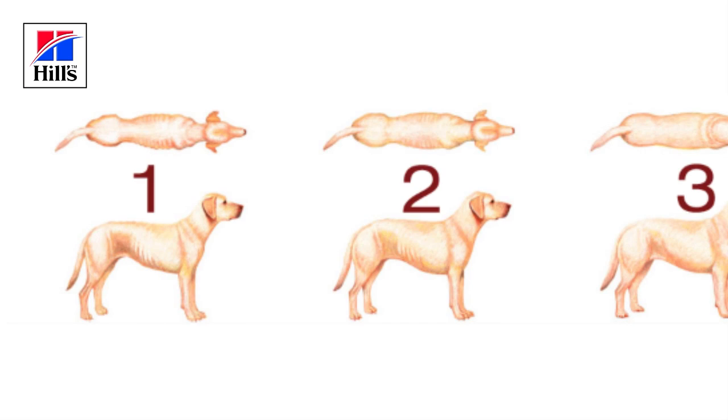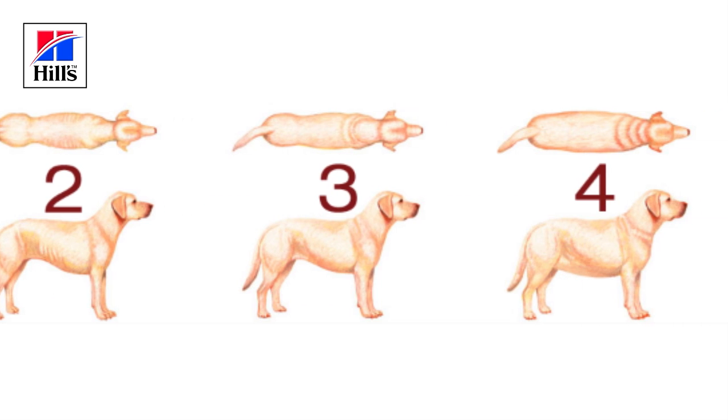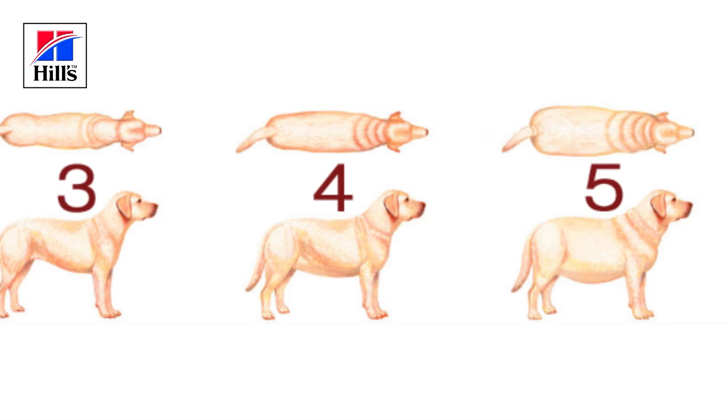Body condition scoring uses a five-point scale. The ideal score is three. Dogs that score more than three are overweight, and a score lower than three means a dog is underweight.